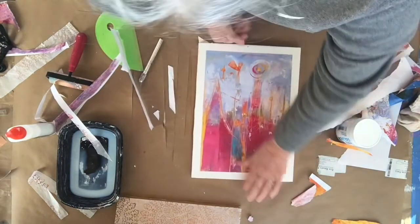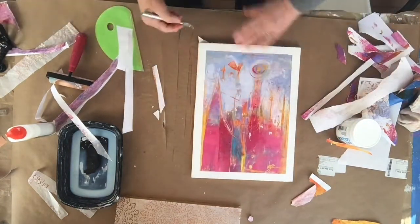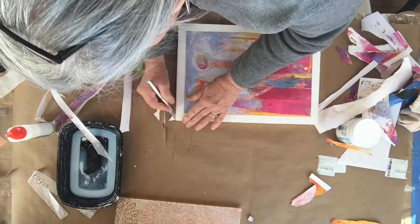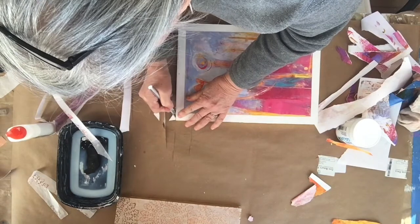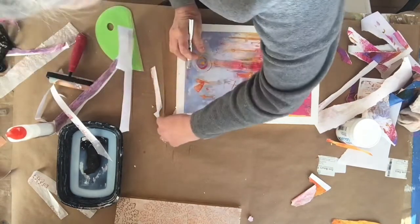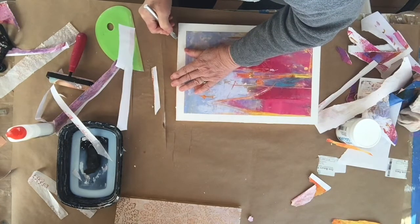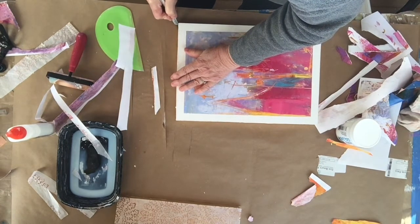I need to tidy up these edges a little bit — sometimes you just have to go back. My exacto knife is definitely in need of a blade change.